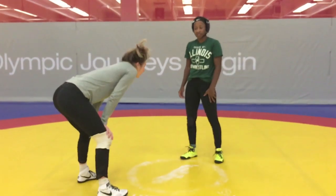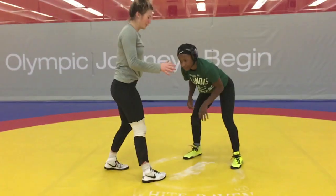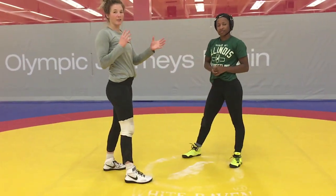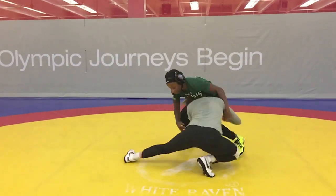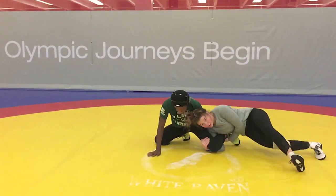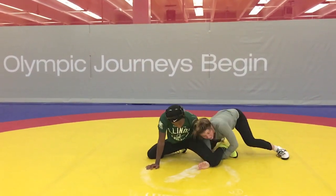This is another problem you can get into if you're caught on the back side single. What you want to do is just keep going — never stop your momentum from going that way. Coming in here, she has a whizzer. Just keep going. My hips are turned in, so I can come here, and I'm sinking back to break this whizzer.